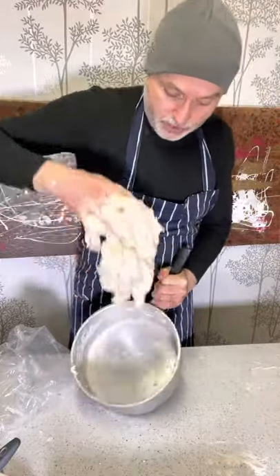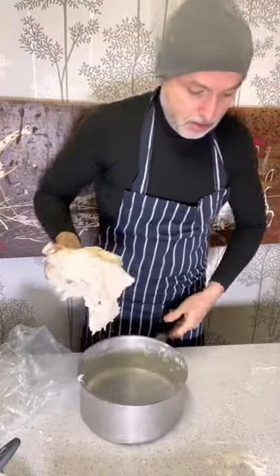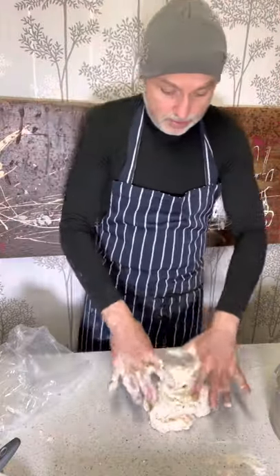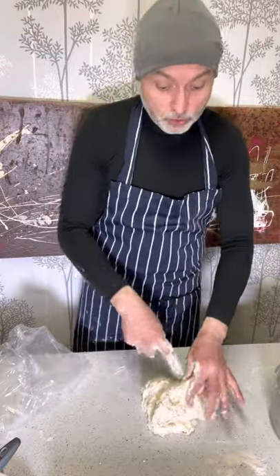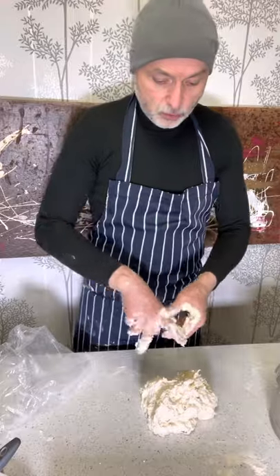You can use this after four or five hours, or you can use it the day after you have done this. You can keep this mix in the fridge for two to three days. If you don't use it, just do the same — refresh it again.